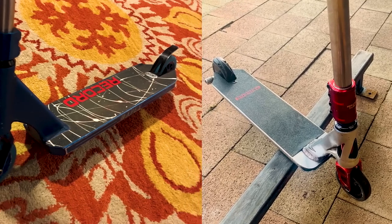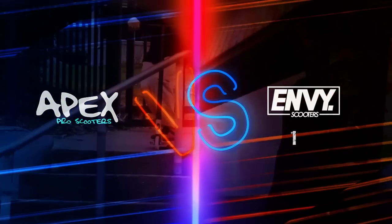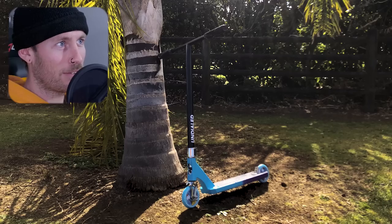Two pretty decent scooters here, although I think I'm gonna have to go with the Envy pick on this one just for the fitment and the installation of parts. Next, Apex.